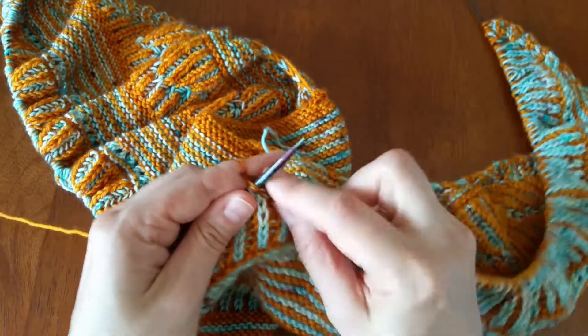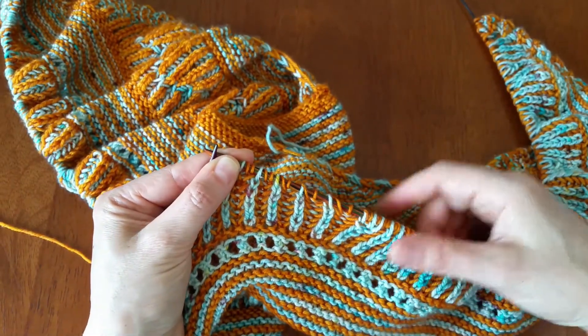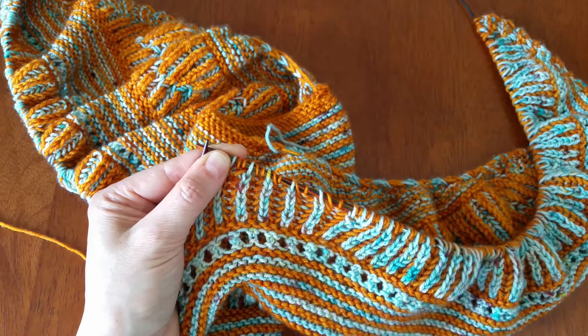Brioche purl, yarn over slip, brioche purl, slip the yarn over, brioche purl, slip with the yarn over — here we go friends. I hope this helps, and I will show you next how we're doing some of the increases in the Lita shawl. I hope you enjoy knitting this!